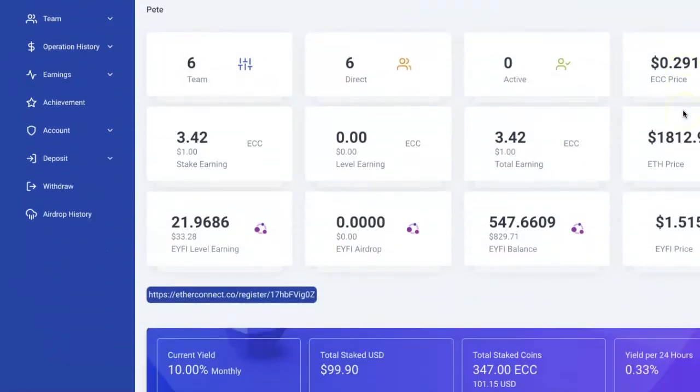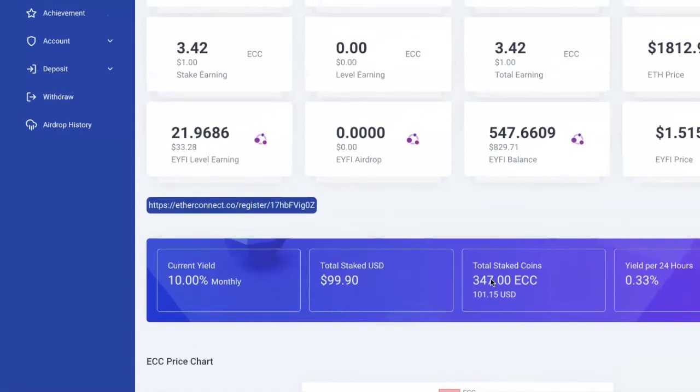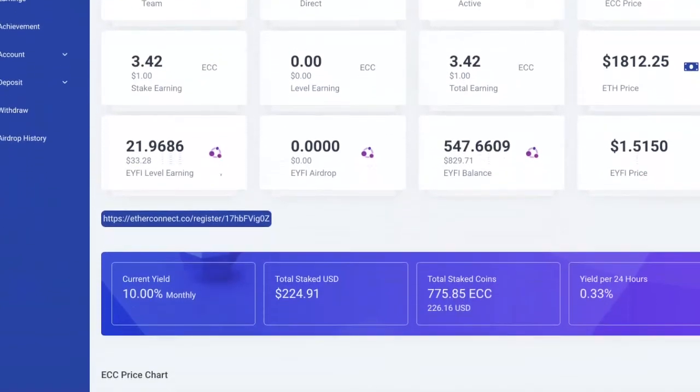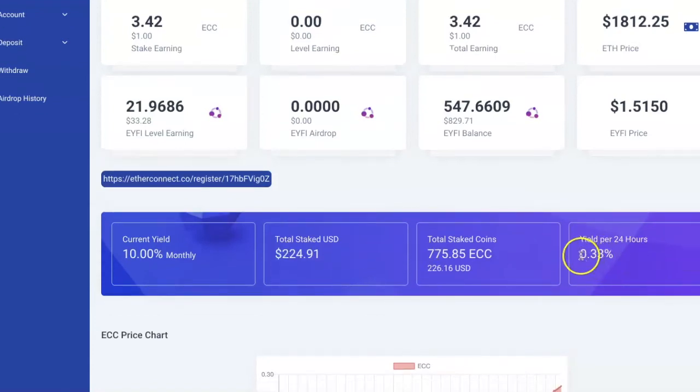Back on the dashboard, the ECC I already had is there and the new purchase hasn't come through yet. I'll pause and refresh. About 15 minutes later it came through — my staked amount went up by roughly $100, bringing up my ECC token balance. Now I'm able to earn 10 percent monthly yield on my ECC, paid out daily at 0.33 percent, and I can withdraw my yield at any time in the form of Ethereum.